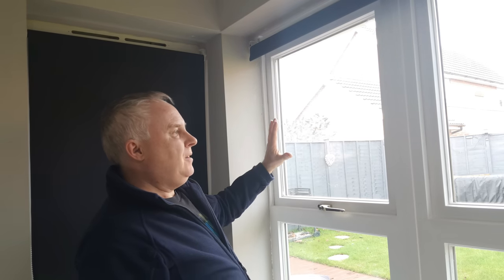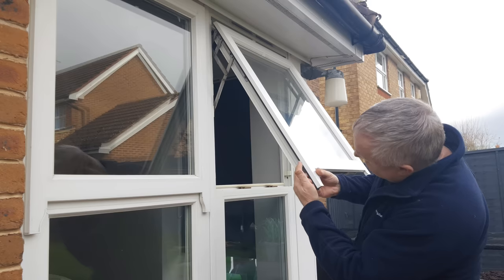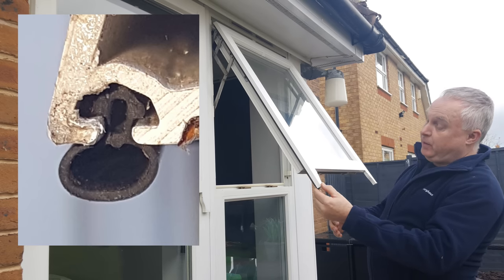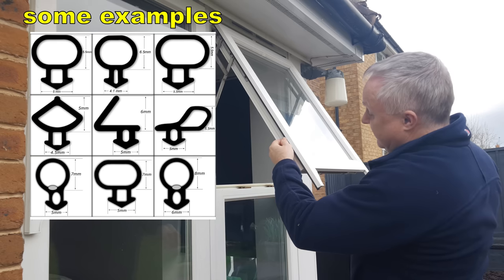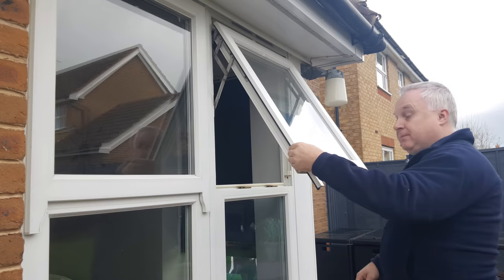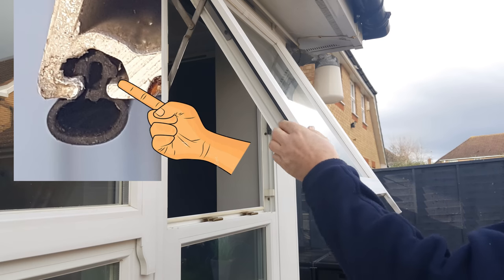Don't go any bigger than that because it'll make the window too difficult to shut and you could end up damaging something, particularly the handle. With the window open, have a look at the end of the seal if it's exposed. This seal is the most common type — just a round bubble — but there are seals of all sorts of shapes available. Try to find something similar to your original seals. Most seals on UPVC windows have an arrowhead foot which fits into a groove moulded into the window section.